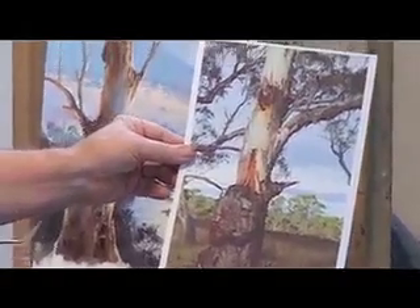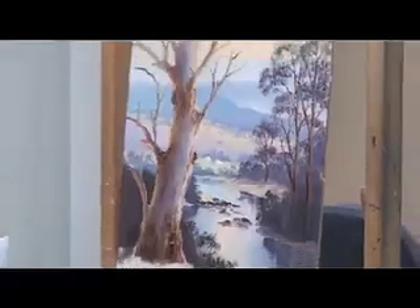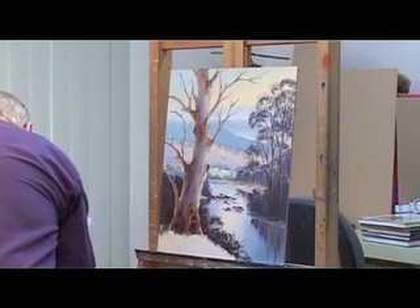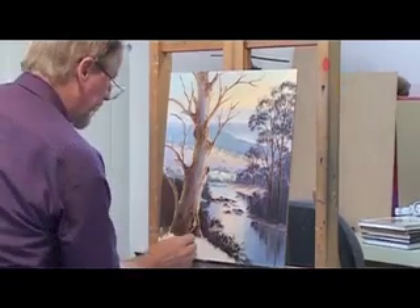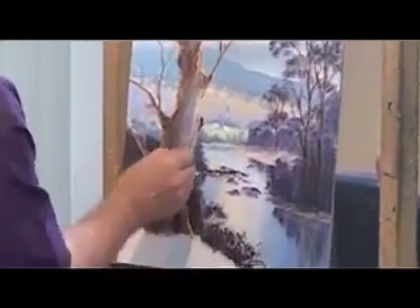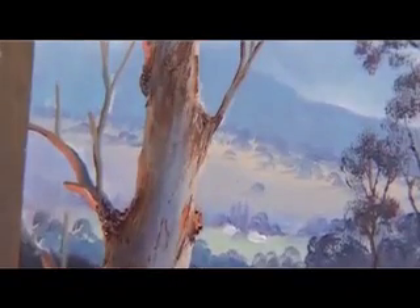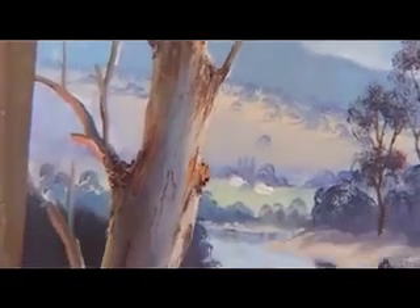Some trees are extraordinarily strongly coloured. So we're just going to use a little bit of yellow ochre with a hint of red in it, and I'm just going to tap a little bit of that in here to put a bit of local colour and break that bark up a tad. Maybe go with a bit more red in it now, so it's a slightly redder colour as it rotates around into shadow.